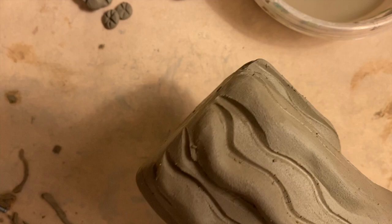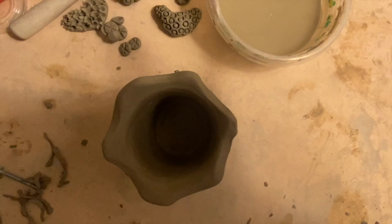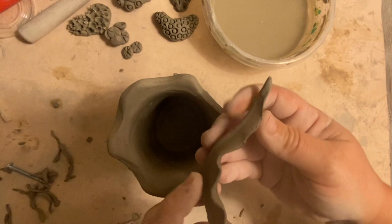Remember, this will give a lot more dimension to your piece, especially when we get to glazing it. This is my base, but I want to go ahead and attach that other seaweed I made earlier. That piece with the ripples is starting to harden up, but I can still bend it a little bit without it cracking — this is what I want to add around.